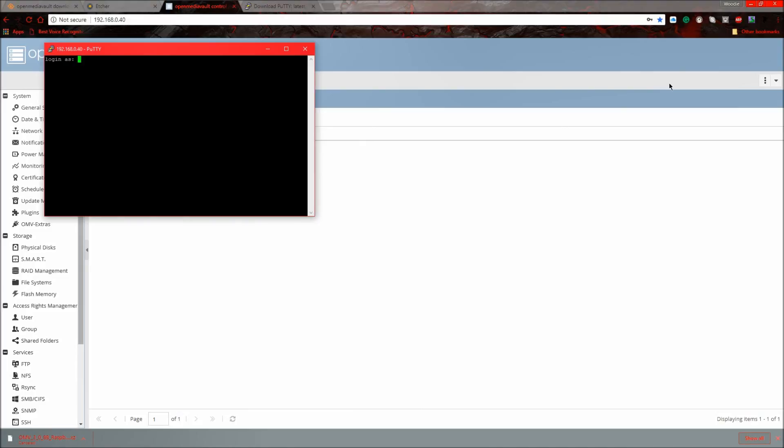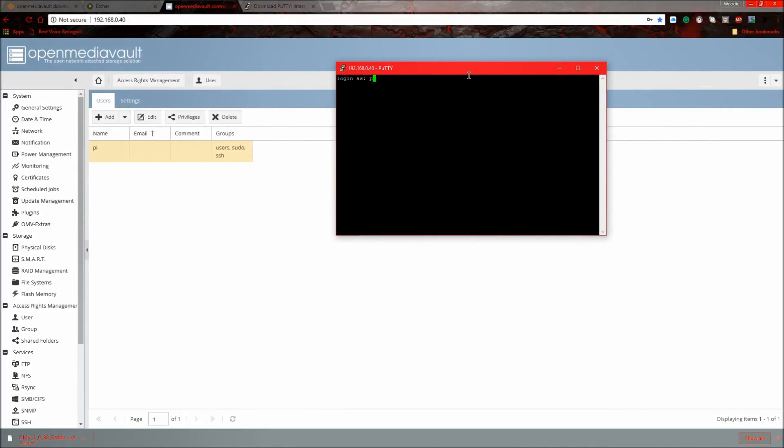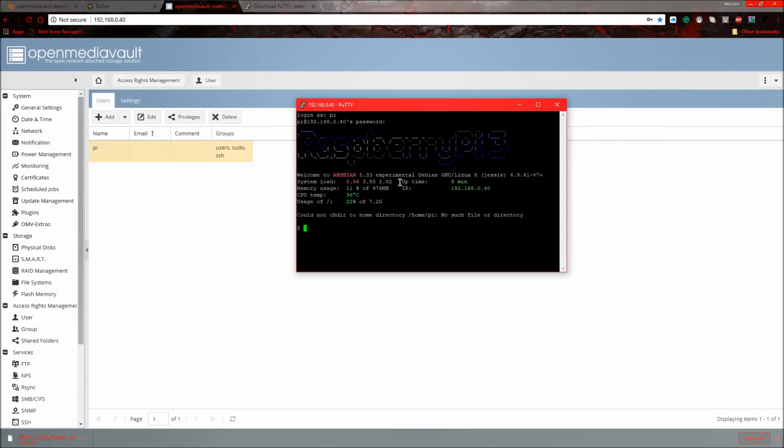It will say 'login as' — type the username you just created, so for me it's 'pi'. Then type the password — I used 'openmediavault'. It won't show the characters as you type the password, but you are typing it. Once logged in you should see the terminal prompt. Now type: sudo -i, then: sudo swapoff -a, and wait for that command to finish.